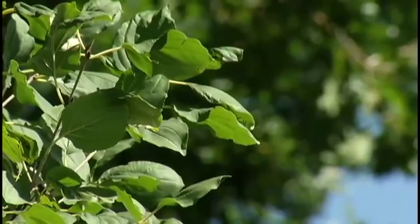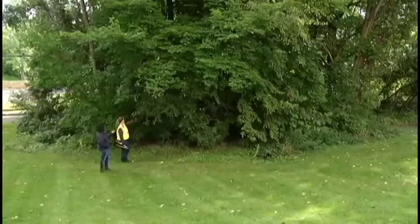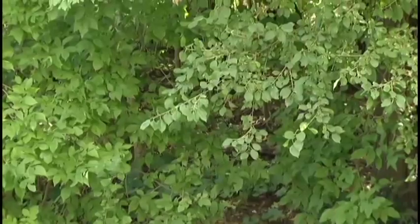Buckthorn is not picky where it plants itself, so homeowners have to stay on top of it. It'll grow anywhere — sun, shade, clay soil, sandy soils. It doesn't care.